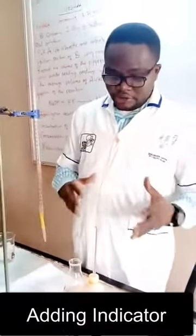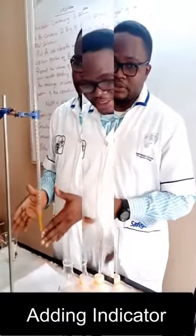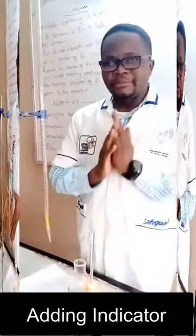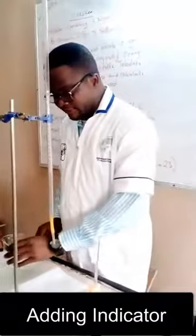The quantity of indicator you use can actually affect your titration. If you use too much indicator you may not be able to determine your end point. So it's important that you follow the rules — three or maximum four drops of indicator will be fine.